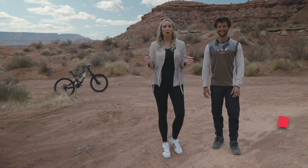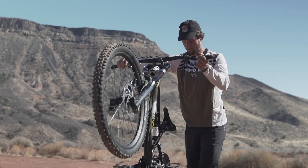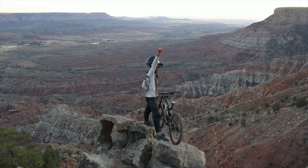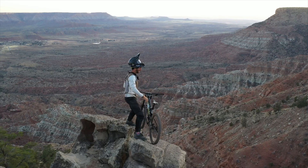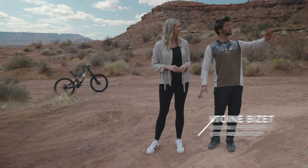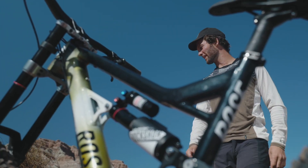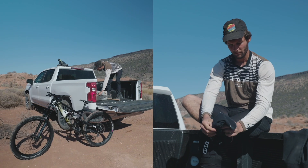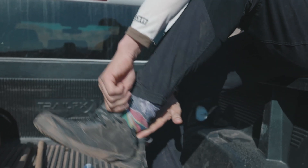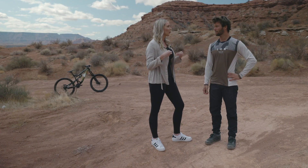To truly experience how EnCorpus takes athletes to the next level, I had to see it in action. Antoine Bizet was kind enough to bring me to the Bizet jumps in Virgin, Utah — the mecca of freeride mountain biking. We have huge hills here, and it makes us feel like skiers with super good dirt. This has always been a dream, and now Antoine comes every year to practice and compete. Let's talk about your everyday practice and training, because I know you like to start your day with your EnCorpus test.